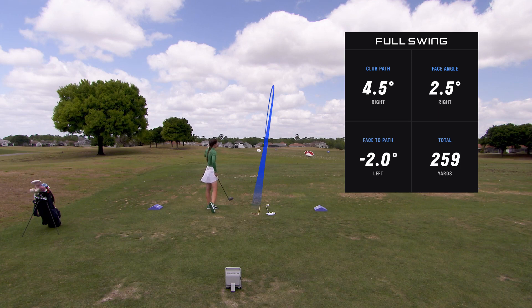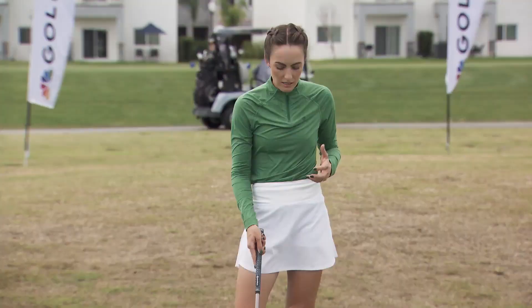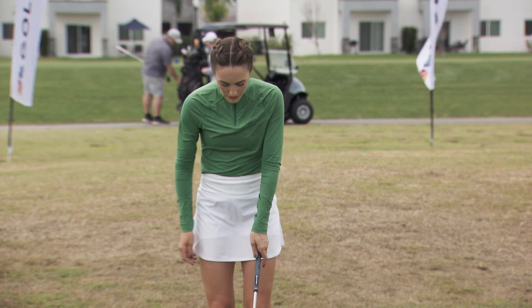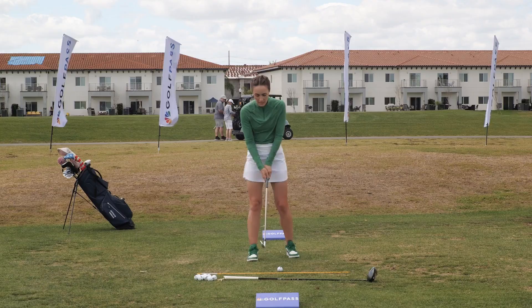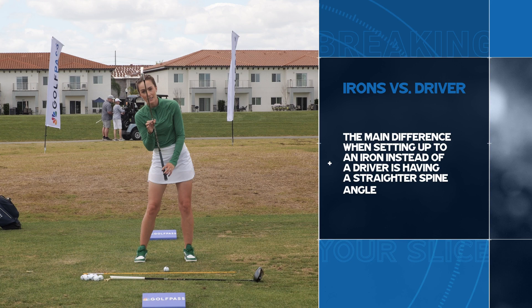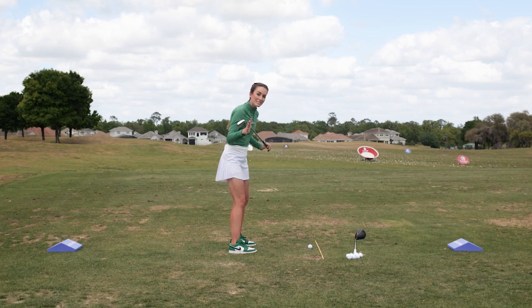Now let's talk about the difference when we've got an iron in our hand. Your grip will remain constant no matter what club you're hitting, unless maybe you're hitting short game shots around the green. I always want to see that left thumb making a thumbprint on the back side of the golf club, the right hand matching it, with the right thumb slightly on the opposite side - very secure with those hands. When you set up with an iron, your spine angle is much straighter over the golf ball, whereas with driver it's tilted behind the ball a little bit.